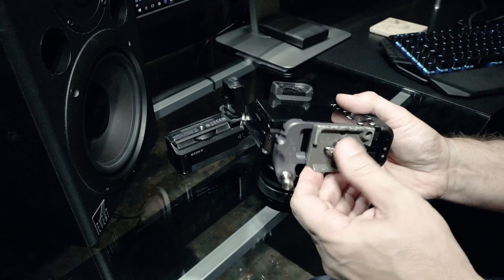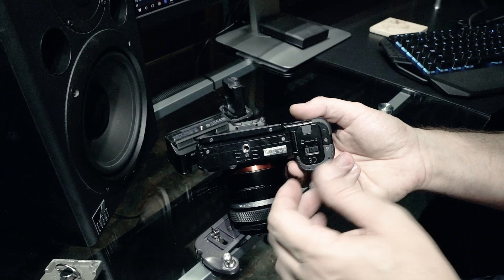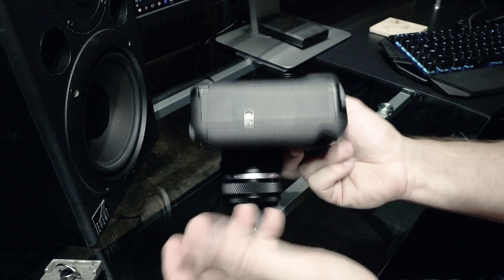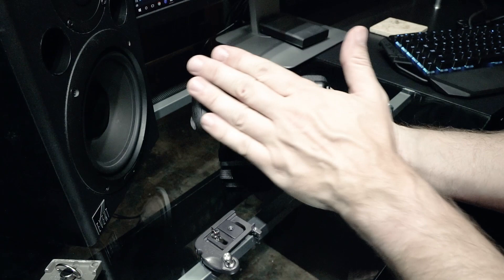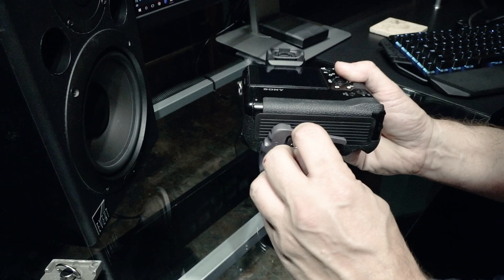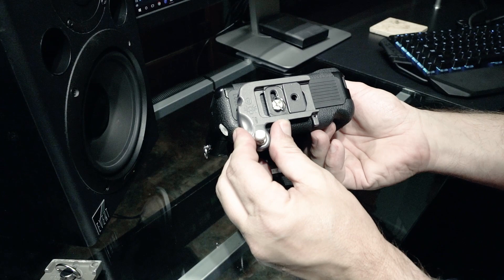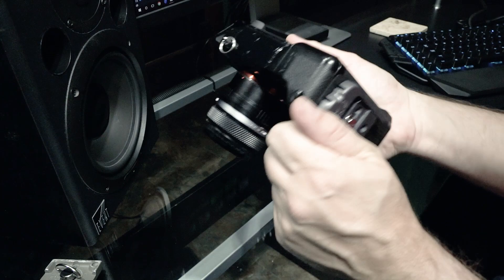Now let me show you the battery grip. Every camera will be different — on the A7R you have to remove the battery cover to put the grip on. There's a little button, push it, take that off, and the grip slides right in, then you tighten it down. The reason I'm showing this is that the battery grip is quite a bit wider than the normal camera, so taking out those stop screws allows you to fit the plate to the wider battery grip. This is actually the way I shoot — I like the battery grip because it gives me a longer battery life when I'm out shooting. Once tightened down, it's on the bottom of the camera and just slides into lock.